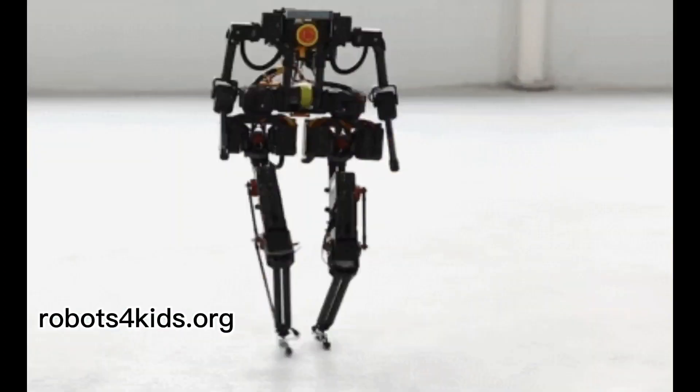Bruce has liquid-cooled knee actuators and a modular design. Bruce stands for Bipedal Robot Unit with Compliance Enhanced. The price for this robot is $14,890. Let me know your thoughts in the comment section and what you would use this kind of robot for in relation to research projects.